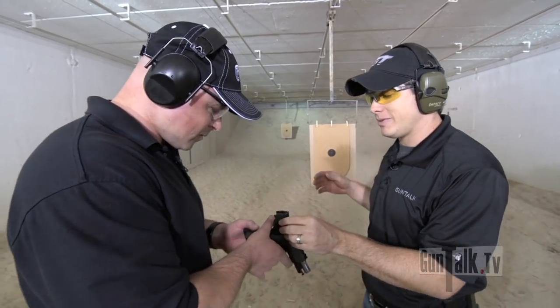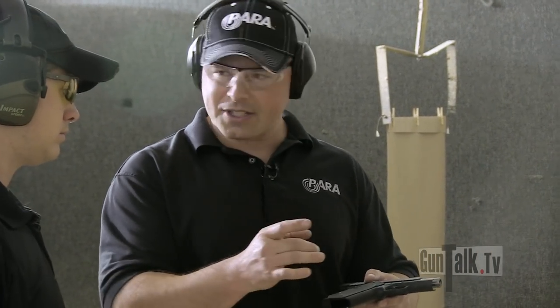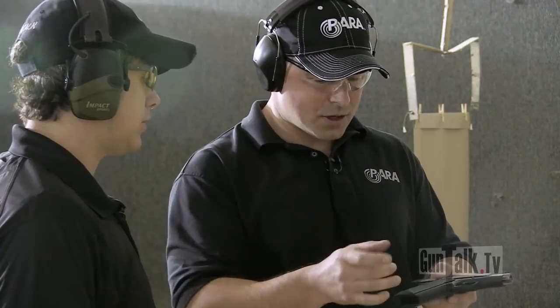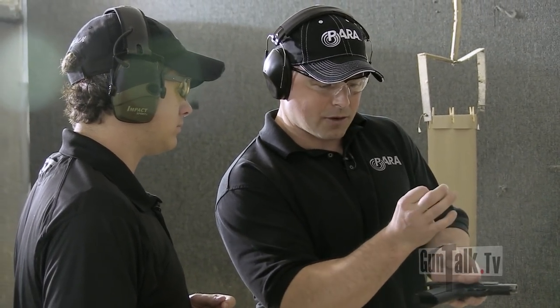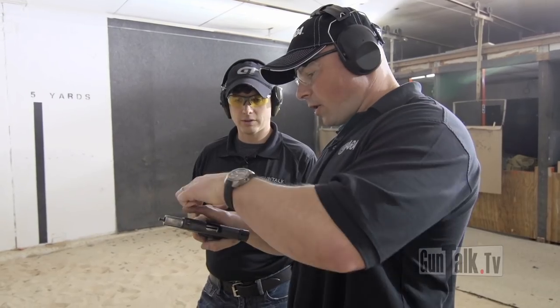There are a couple of things that are important with a carry or concealed-size smaller frame. Your trigger control is crucial — activating that trigger, pulling it straight to the rear. Also, you need a really good grip using your off hand for support. With my firing hand, I want it to be as high on the grip as possible. I'm going to use two points of contact to make this more consistent and so that I have a good index. One is the web of my firing hand grip, and also the top of my middle finger goes underneath the trigger guard. You want to make sure you have contact there.